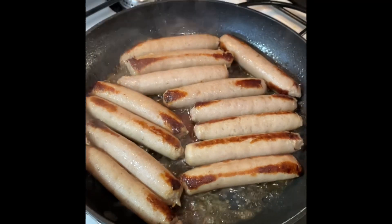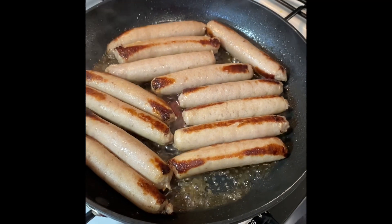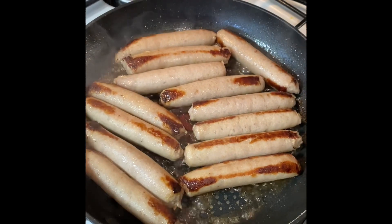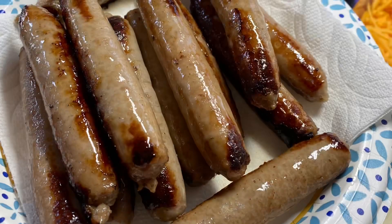Once the steam has cooked the sausage all the way through, I will remove the silicone lid and let the remainder of that water evaporate. I only used slightly less than a half a cup of water, so it doesn't take long. Then we just continue browning the sausage until it's done.